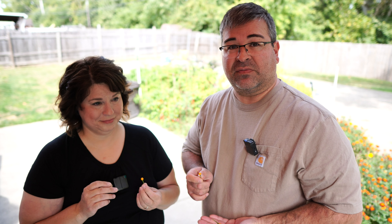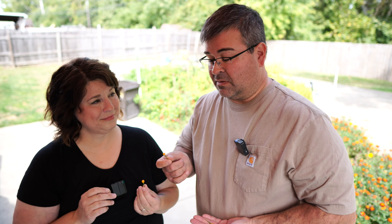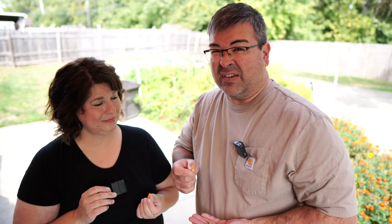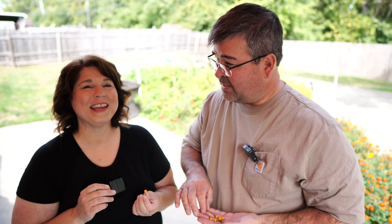I'm going to embarrass myself a little bit here and say that I didn't do my homework on this. This is a very well-known pepper that I've never tried and never grown. A lot of you out there watching this probably know a lot more about this than I do. I don't even know what it's supposed to taste like or the Scoville unit rating.